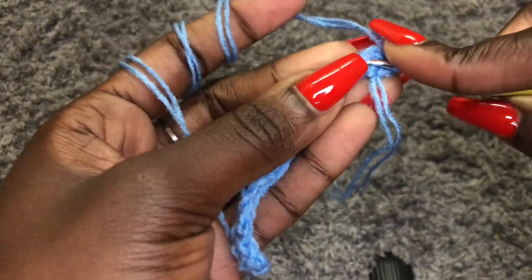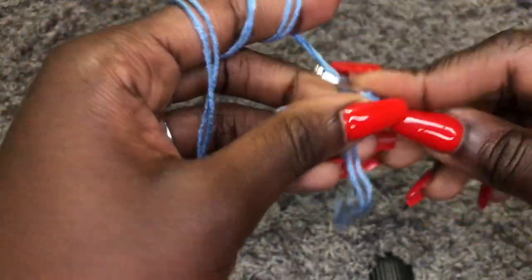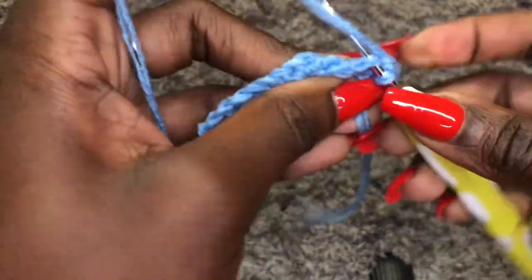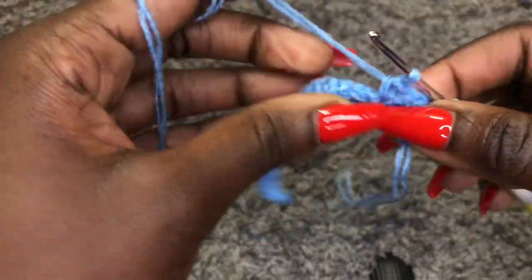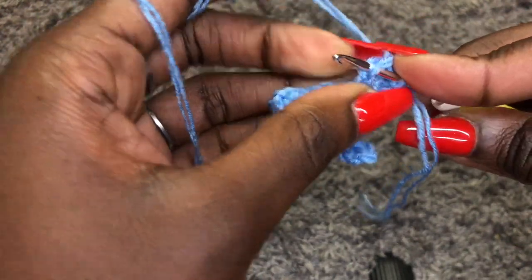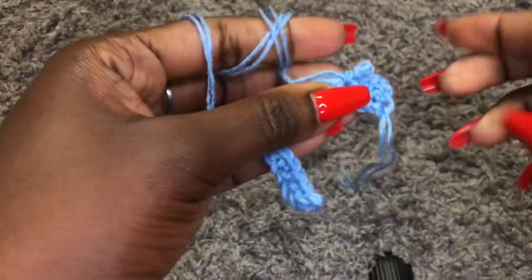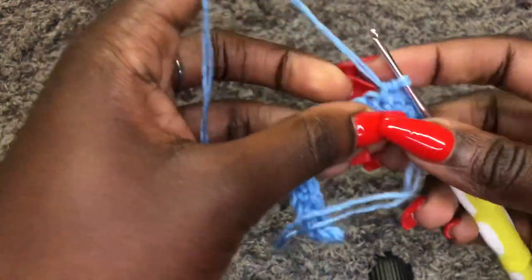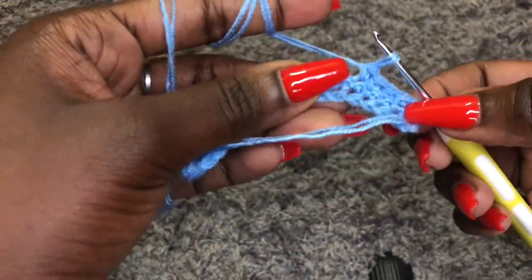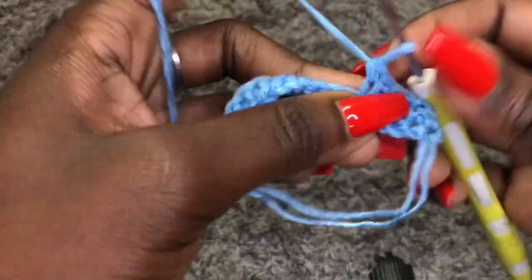That is the main pattern for the waistband. It tends to be very stretchy, that's why we are using this stitch. To work on your waistband, take your waist measurements minus six inches — that's how long we are going to work with the single crochet in the back loop only stitch, up to your waist measurements minus six inches.